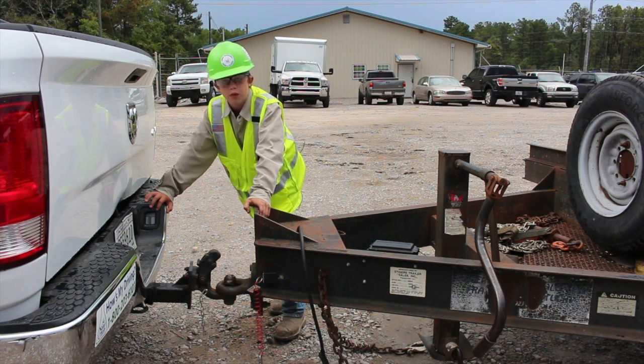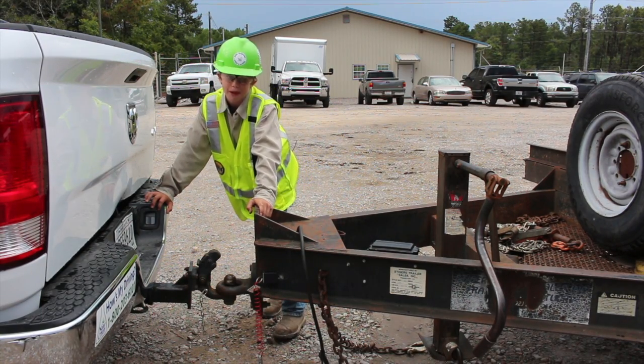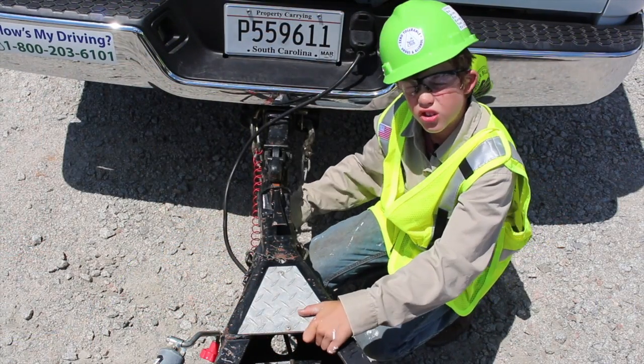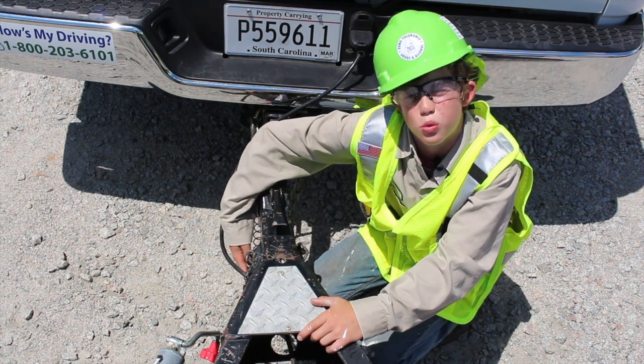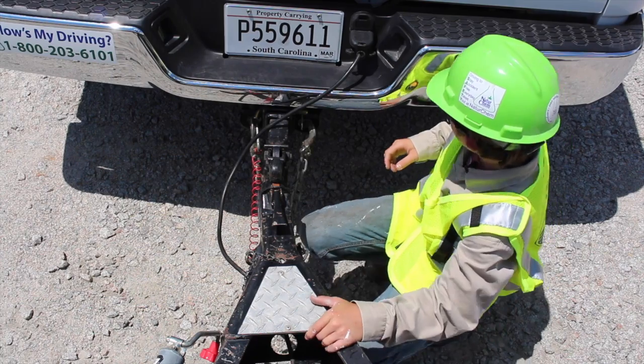Always make sure you have a spotter. Today I used Trevor Daniel as my spotter, but I let him off early because he did such a great job. Good job. Always, always, always make sure that your chains are crossed, and always make sure that your emergency brakes are hooked up.